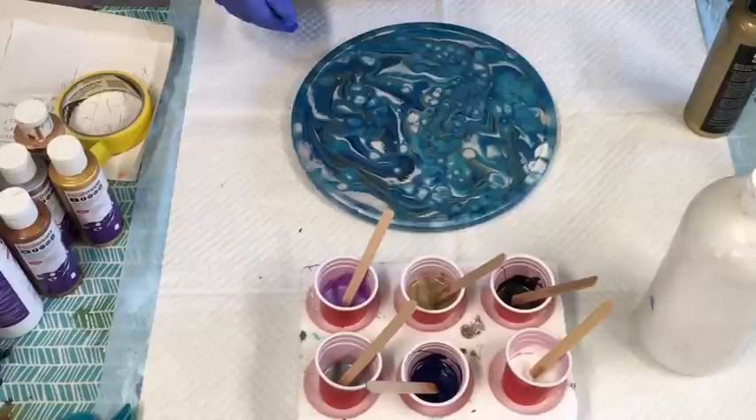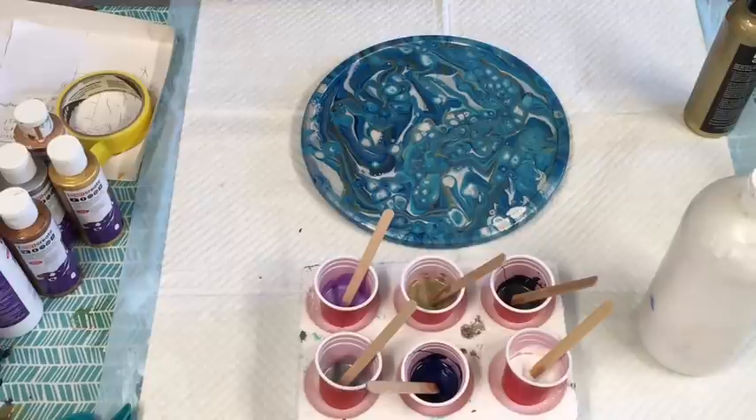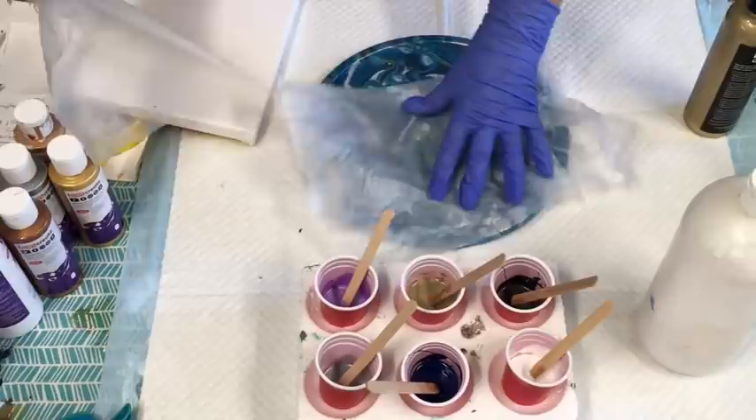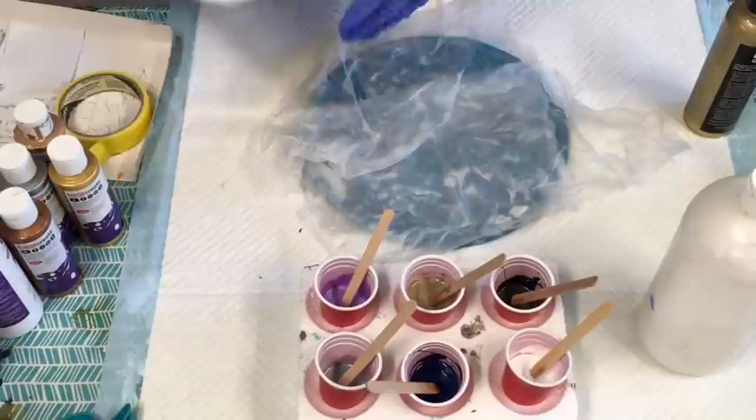Maybe I should cover it with a little bit of something because it's so nice. I've got a little bit of plastic here I can cover it with. See, that's what happens when I just poured this on here and didn't expect it to come so nice. But there you go — I've just put this little bit of plastic sheet on there, so it kind of saves my little spinnery thing.